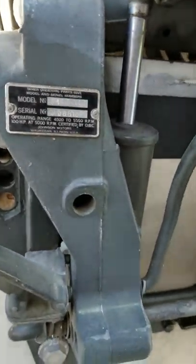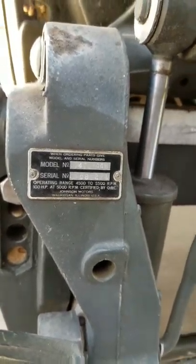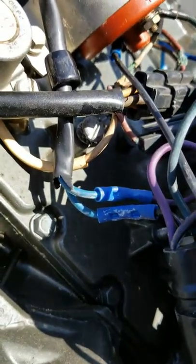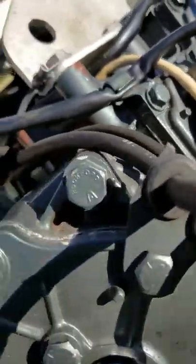1968 100 horsepower outboard engine and it has a little wiring problem. Somebody's done some mishmash wiring, and I have to replace some stuff.